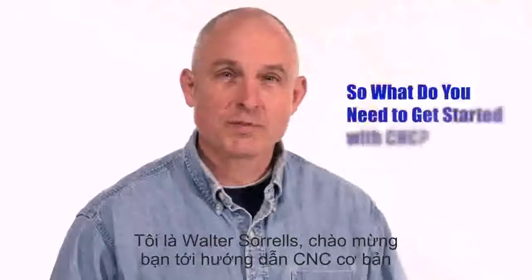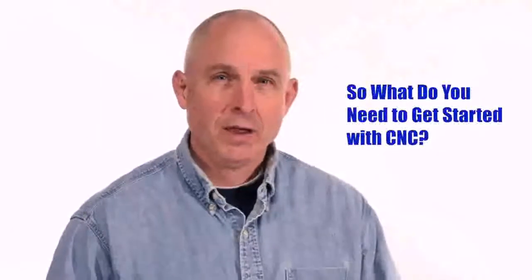Hey, Walter Sorrells back with more tips for the knife maker. Today, a very basic introduction to CNC.